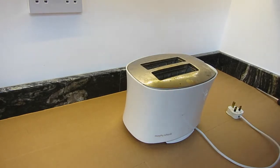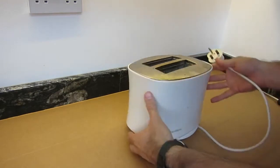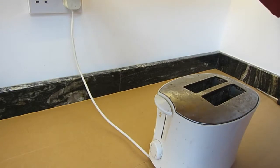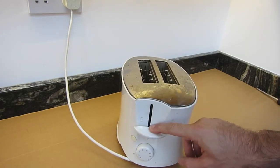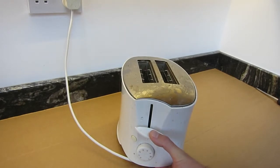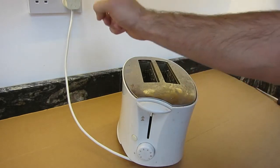Hi, welcome to Grandad's Shed. Today I'm going to be looking at this toaster - it doesn't work. The fault it's exhibiting is: plug it in and it doesn't stay down. Also, holding it down, the elements don't get warm inside. Let's have a look inside and see if we can see what's not working. And yes, I have already checked the fuse.